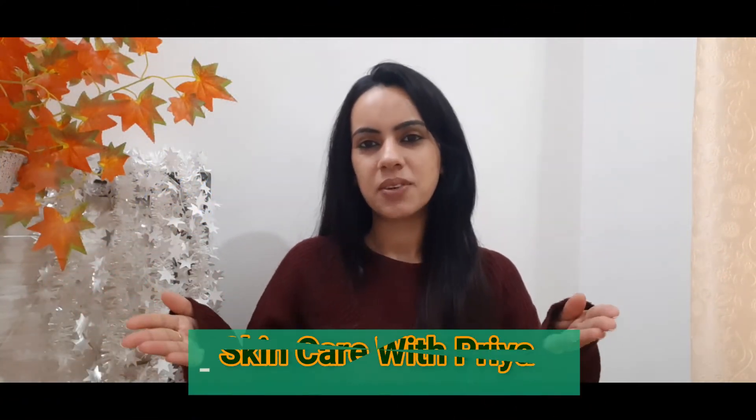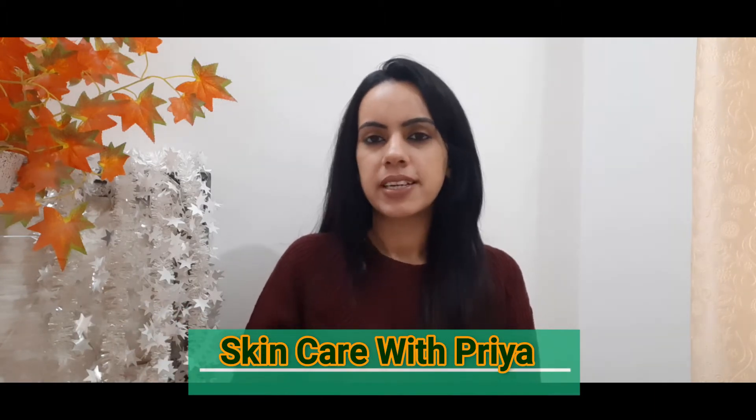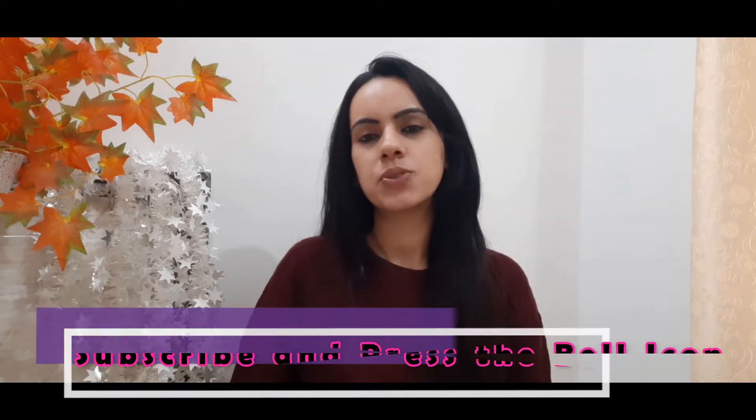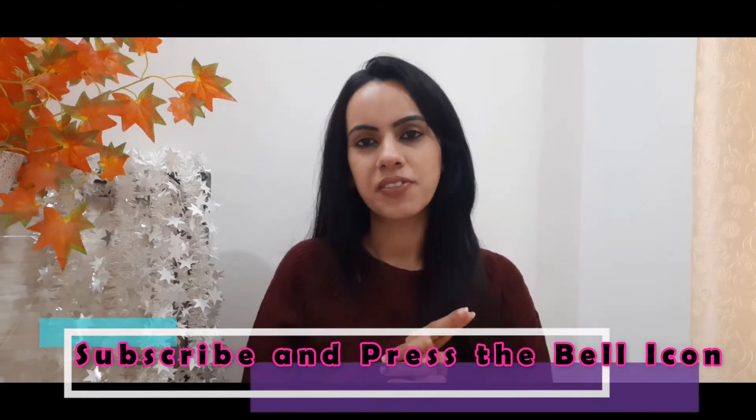Hello friends, my name is Priya and welcome to Skincare with Priya. Today I'm here with another video. If you are new to my channel, I would request you to please subscribe and press the bell icon so that you can see all the notifications in the future.